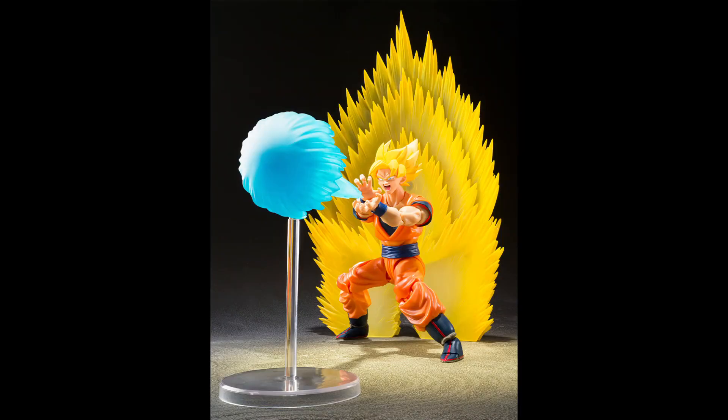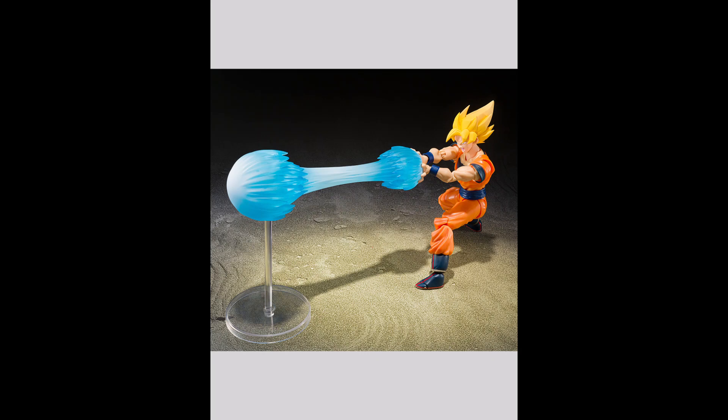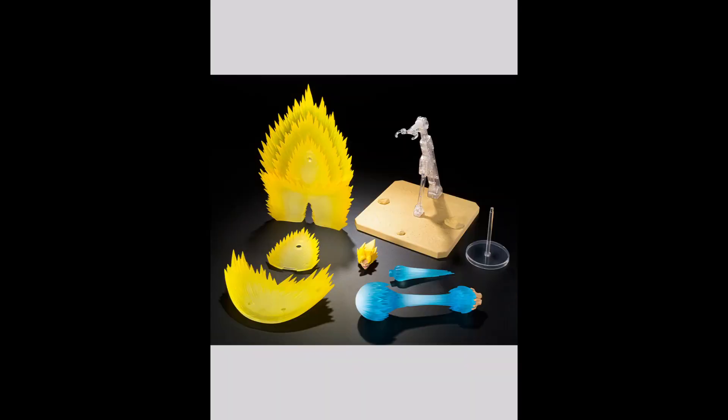Maybe those are the effects they're talking about, because you can only see this power up on the back. He does do that when he fights Cell, but other than that I don't remember any effect on this teleportation technique. It's one more excuse for them to sell another set for you to use with a figure you already have.